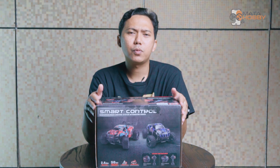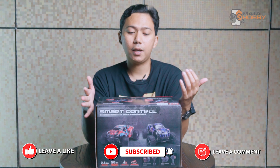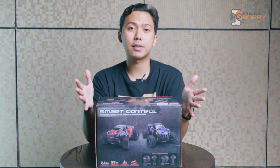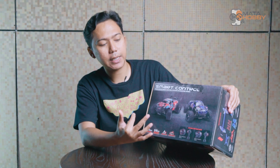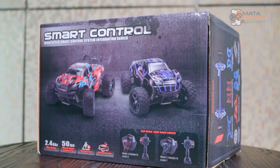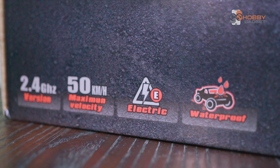Skala 1 per 16 menurut gue cocok banget untuk ikutan event RC Mini. Dan menurut gue ini juga nggak kegedean dan nggak kekecilan. Langsung aja kita bahas dari packagingnya dulu. Pada bagian depannya kalian udah dikasih lihat bocoran tentang si RC-nya. Terus di sini juga ada kata-kata marketing, tentunya dia udah pakai frekuensi 2,4 GHz. Dan gimmick-nya di sini speed-nya bisa sampai 50 km per jam — default, belum diapapain.